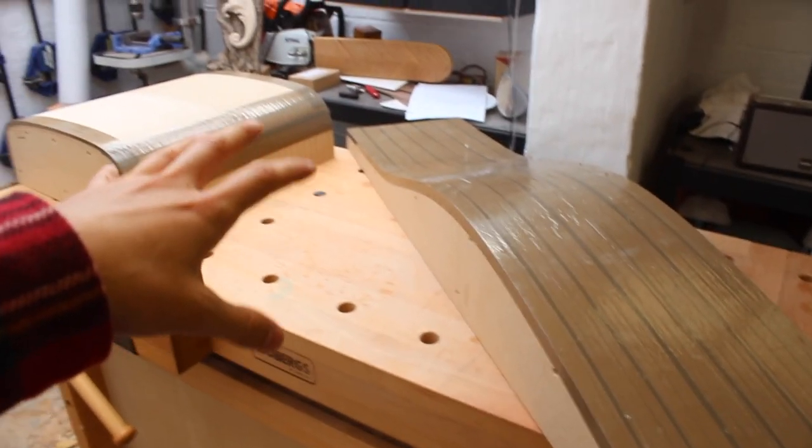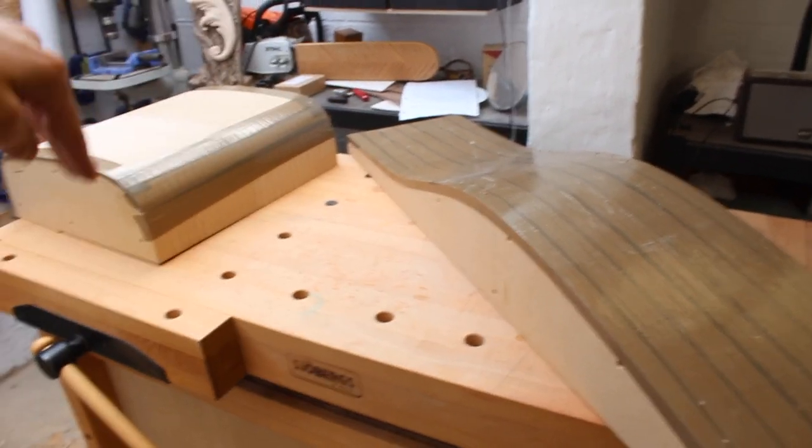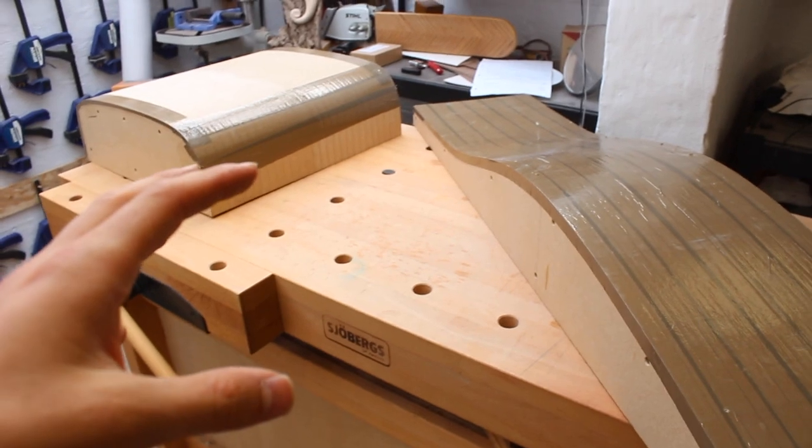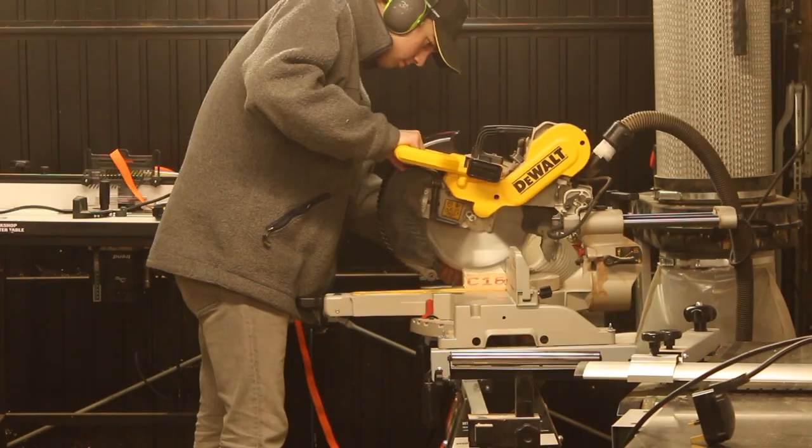So that's two moulds down. Now it's time to make the last mould, which is a little bit more complicated — that is for a compound curve, and that is for the rails of the chair.